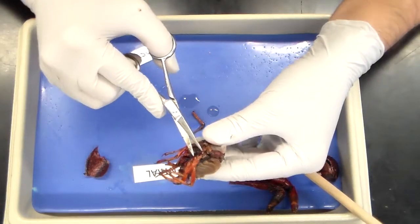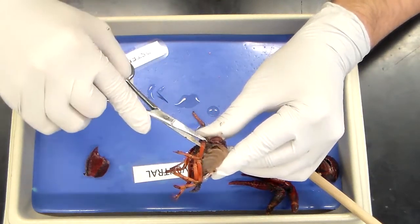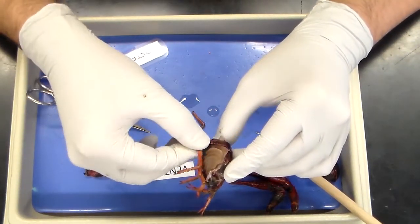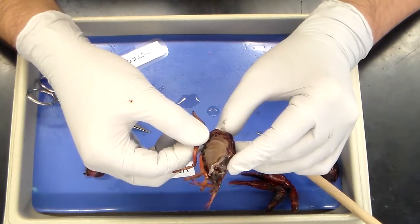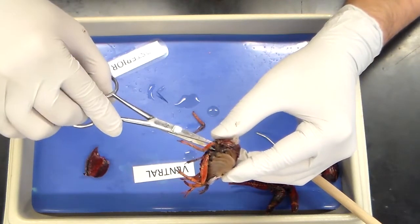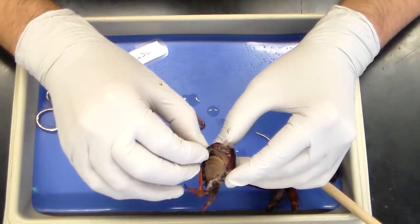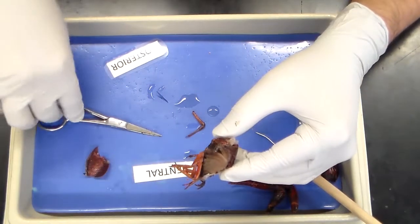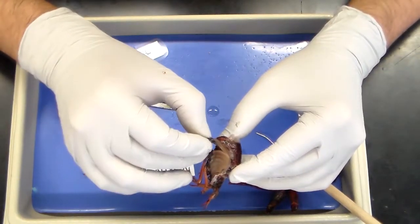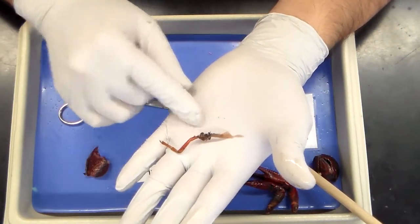The next thing we're going to do is remove a walking leg with the gill intact and observe it in the dissection microscope. To do that, go ahead and cut underneath the walking leg and gently pull. It should detach very easily. If it doesn't, make sure your cuts are thorough. We'll go ahead and put this in a petri dish and observe it.